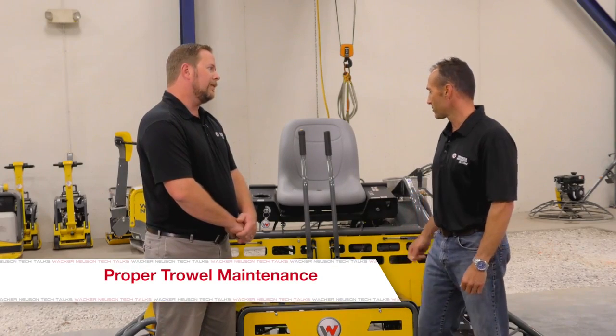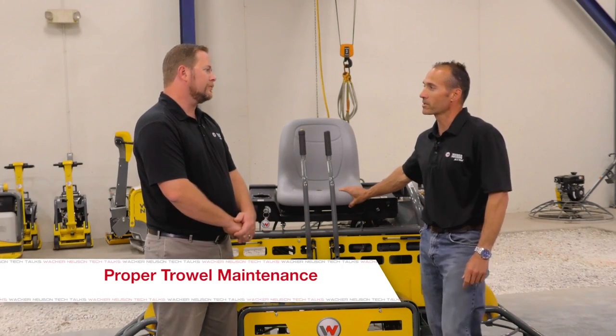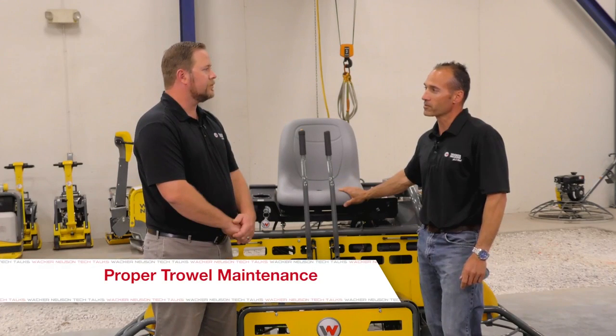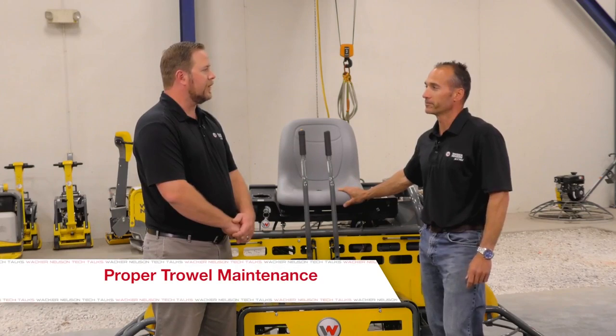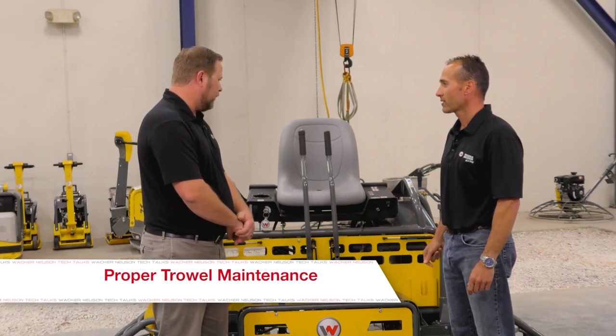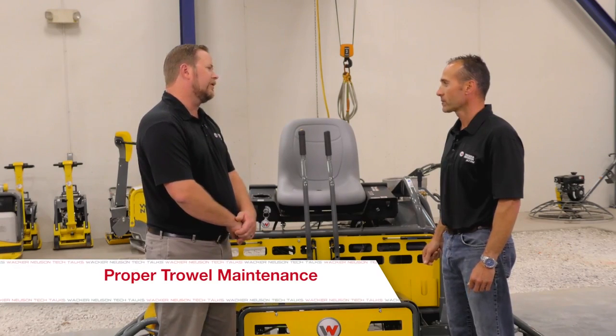That's correct. These are big machines and they're usually used on some pretty big jobs, so to have a machine go down during the course of the process is a big deal. So what different types of trowels can we talk about? Obviously we've got a ride-on trowel here. What other types are there Luke?